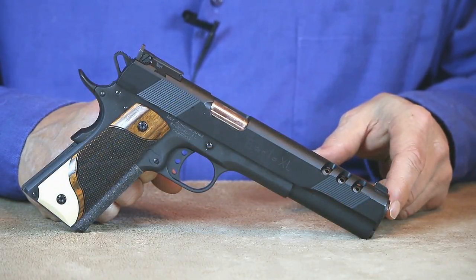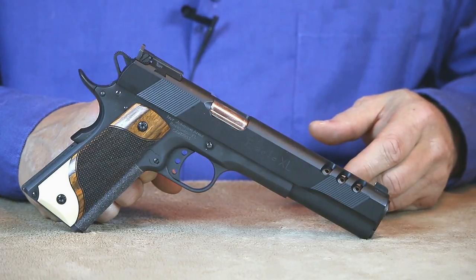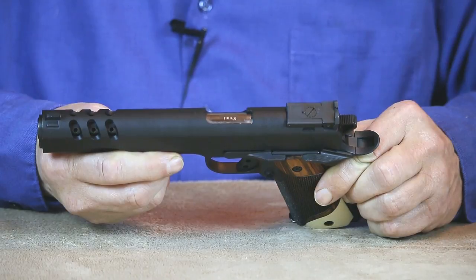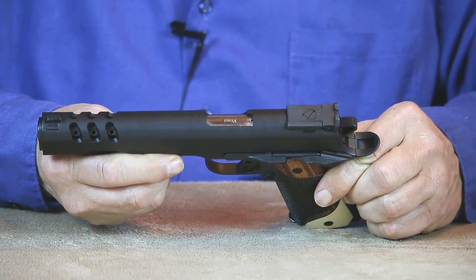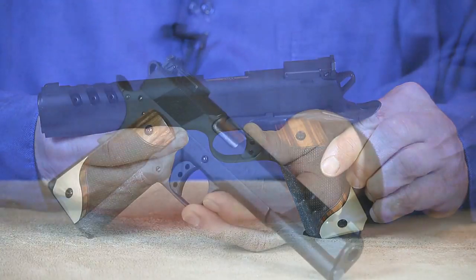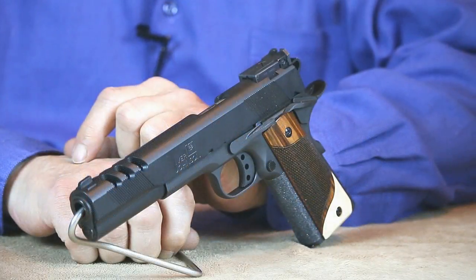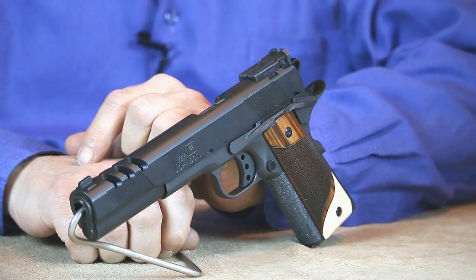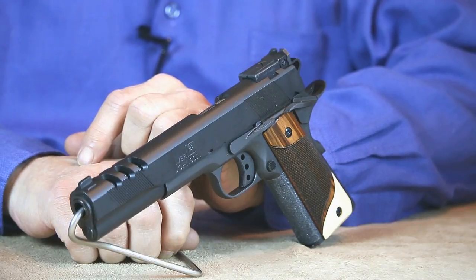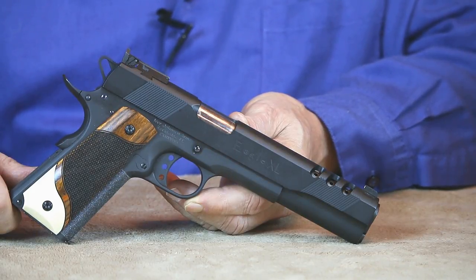Next up we have the Ivor Johnson Eagle XL. This 10mm is a ported long slide, 6-inch hunter length 1911 that comes with fully adjustable sights. This Eagle XL also happens to be one of the softest shooting 10mms in my collection. Having a longer slide that's fully supported does help dampen quite a bit of felt recoil. I've found this 10mm to be a very accurate extended range target pistol, which of course qualifies it to double as a hunting handgun. Keep in mind, some states require a handgun to have a barrel length of at least 6 inches to be considered legal for hunting — this Eagle XL certainly meets that criteria. It's packed with custom features but only modestly priced, making it another excellent value.